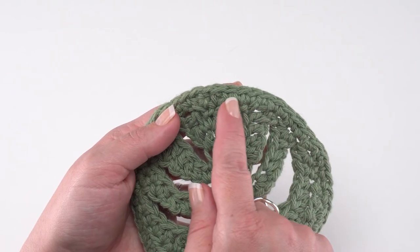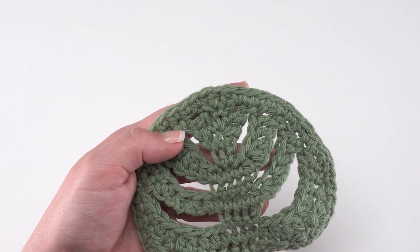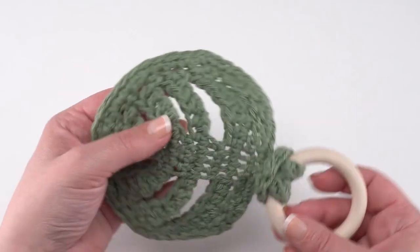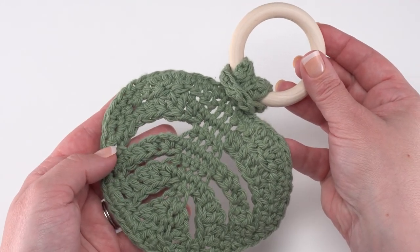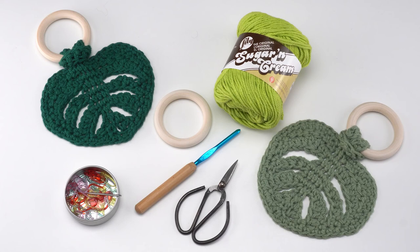After working those single crochets around the remainder of the edging, join to that first single crochet you made, weave in your ends, and simply attach it to the ring as shown at the beginning of the video. And that's how to crochet your own Little Monstera Teething Ring! I hope you've enjoyed this video and give this pattern a try. Thanks so much for watching and don't forget to like and subscribe.